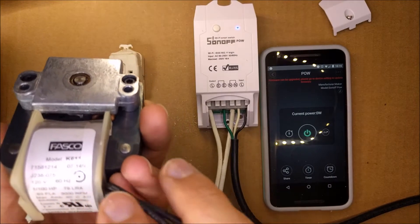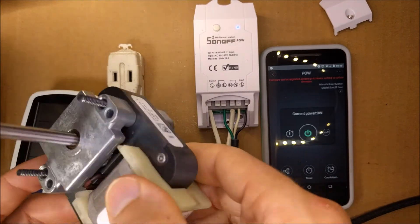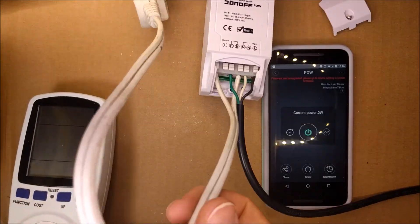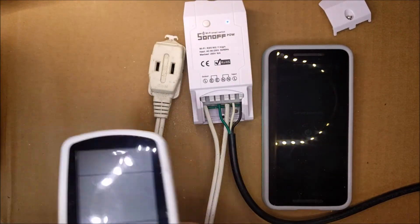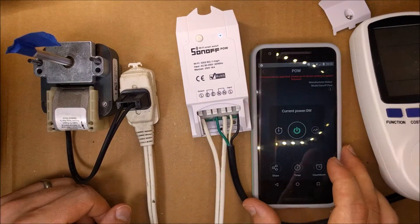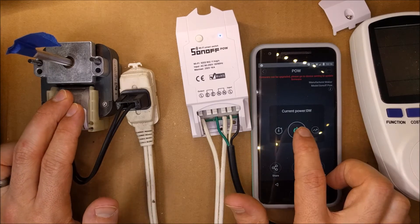First I will hook up this AC motor. It is 1/100th of a horsepower, very small, rated for 3000 RPM — it's from an AC fan, a cooling motor. I have this extension cord that I cut and hooked up to it, with the other end hooked up to my outlet. You can see it says zero watts.